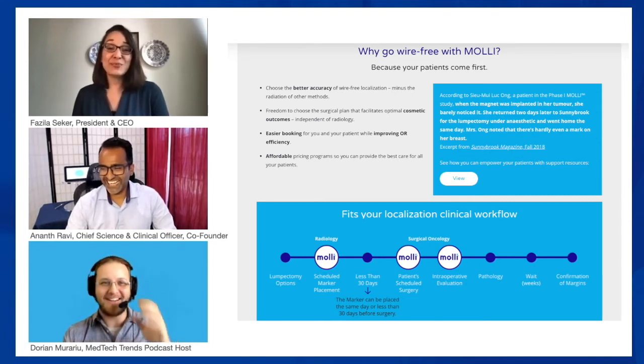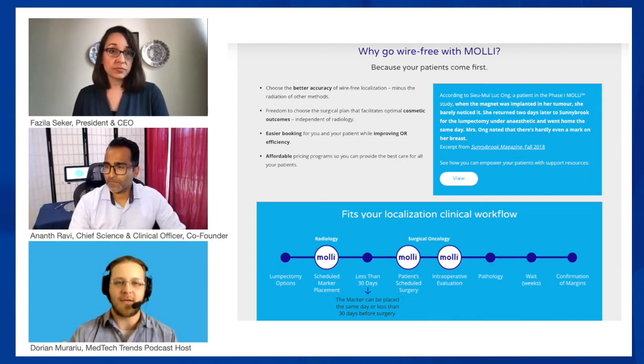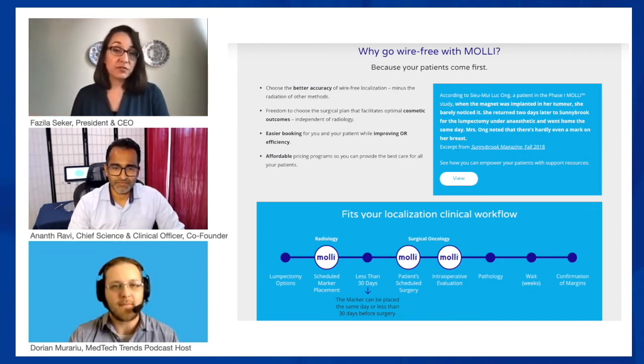Are you at the point where hospitals and clinicians are coming to MOLLE Surgical looking for solutions, or are you still very much getting the word out? We're really seeing both, and that's what's exciting. We're even getting requests coming in through our website info email asking to come in and give care teams a demo. In only three to four months on the market, the reception we're seeing and the enthusiasm and interest — both are happening.